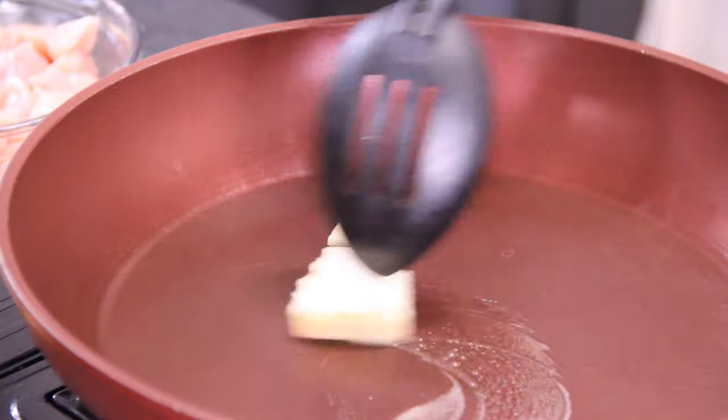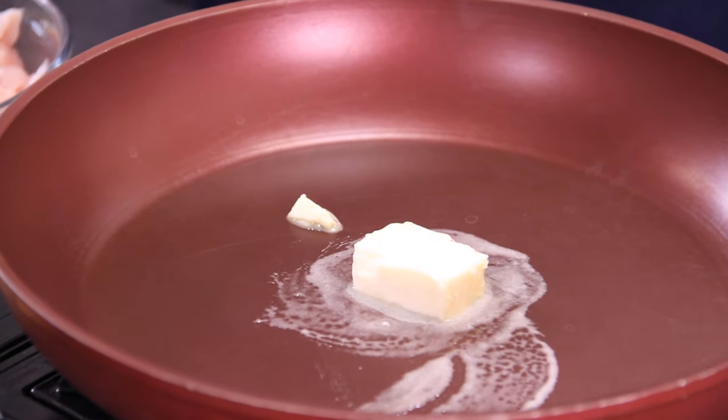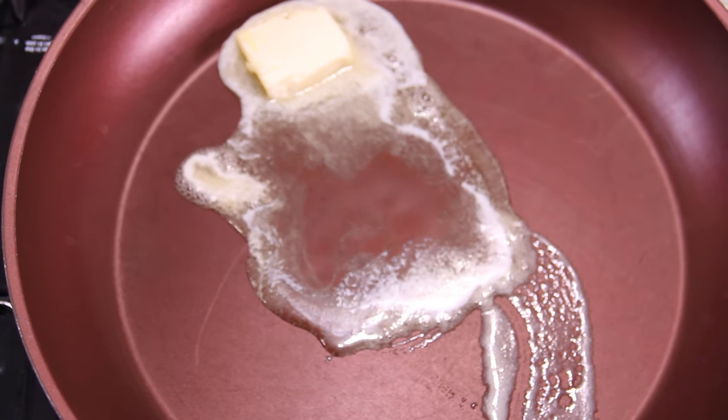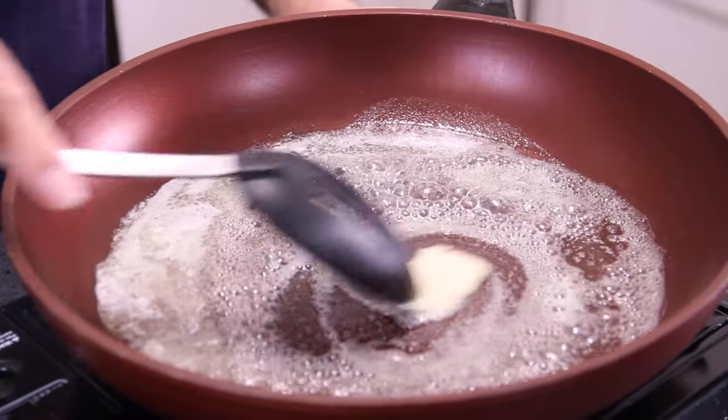Next up we're going to grab about two tablespoons of unsalted butter and throw this into a pan over medium-high heat, followed by a tablespoon of olive oil to stop the butter from burning. Give these a swirl around and watch that butter melt.